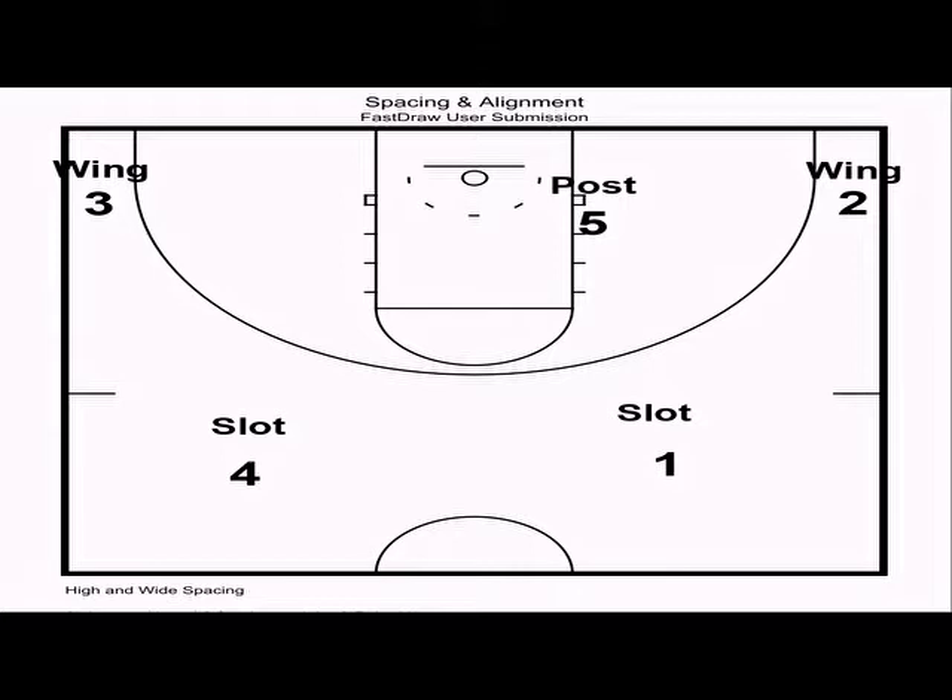Let's begin with the basic spacing and alignment of the offense. I teach what I call high and wide spacing — a form of four-out one-in spacing where the slots line up about three feet beyond the three-point line, the wings sprint to the dead corner parallel with the block, and the post runs rim to rim and ducks in just above the block at the first hash mark. This allows him or her to pivot in either direction.